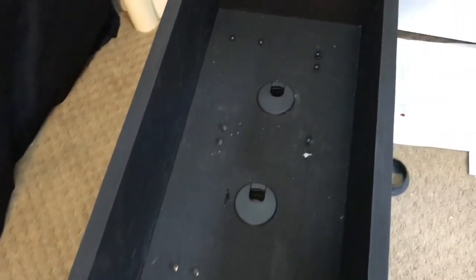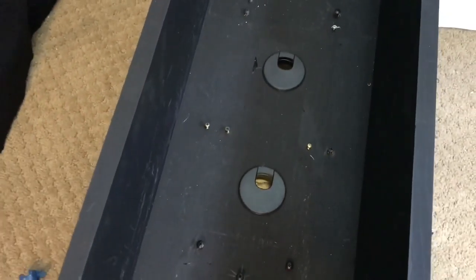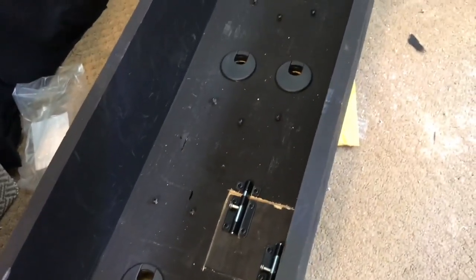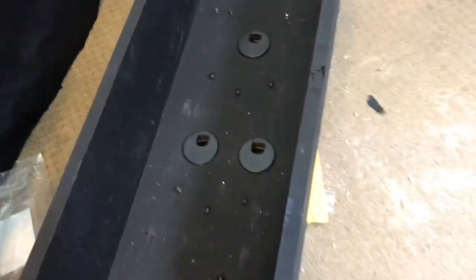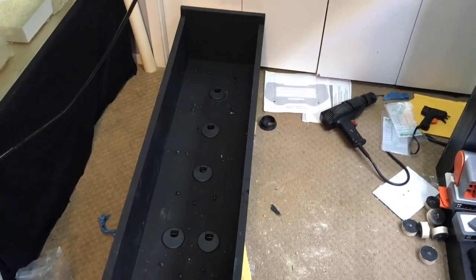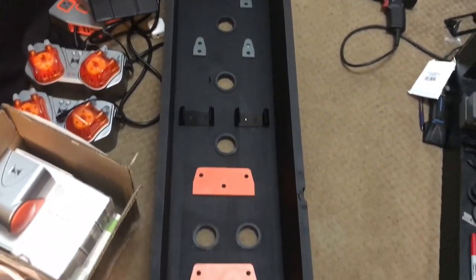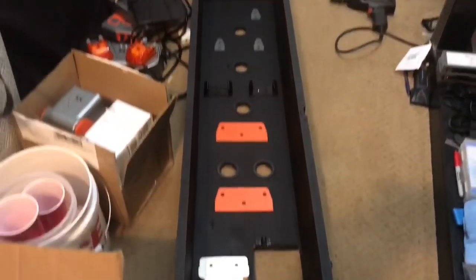We got everything with the screws where they need to go. I'm going to touch up the paint because it did get a bit scratched messing around, but it'll be a really light touch-up. We got it repainted and got the mounts added back onto it, so this thing is ready to go in place.